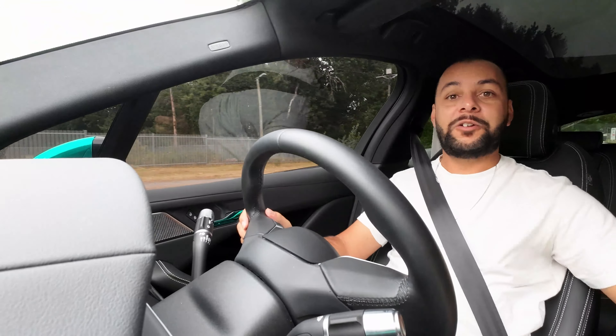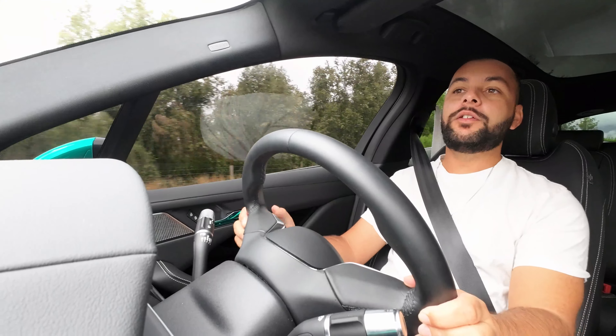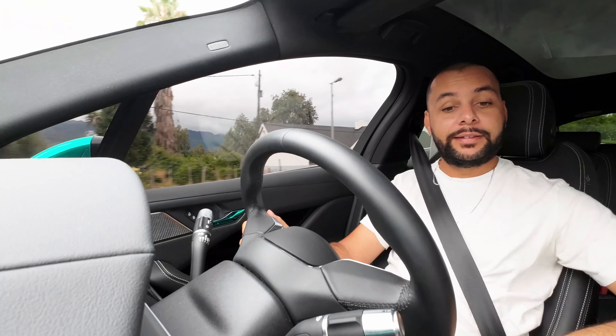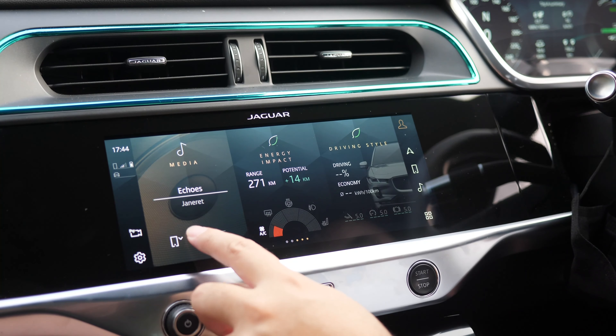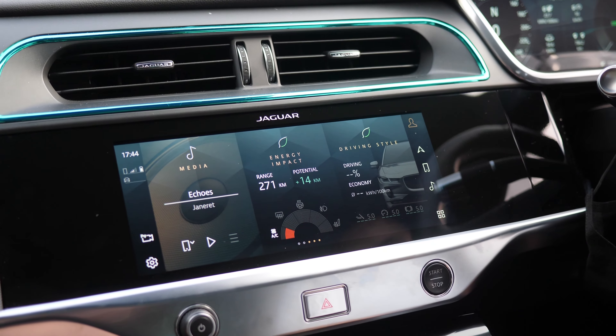Moving to the center console — electric cars don't really need to focus on fuel tanks and combustion engine packaging, so I'd love more attention given to the center stack. Unfortunately the system completely locked up on my cameraman and me earlier, which I think is unacceptable in a two-million-rand car. I hope software updates address this.